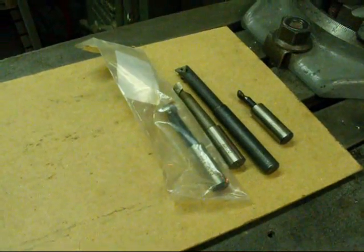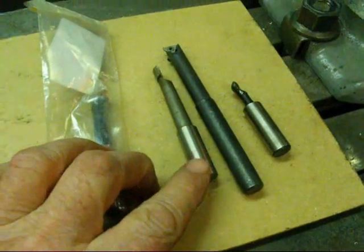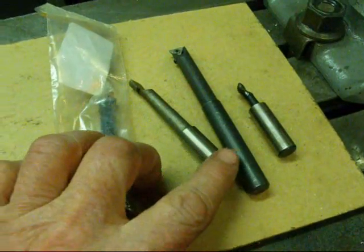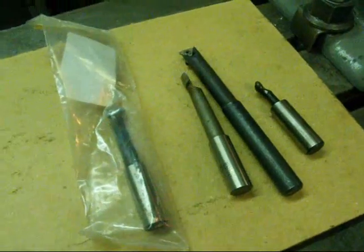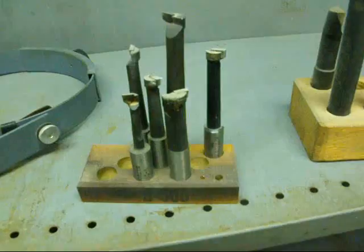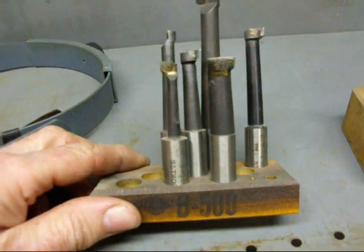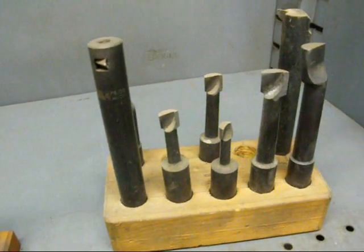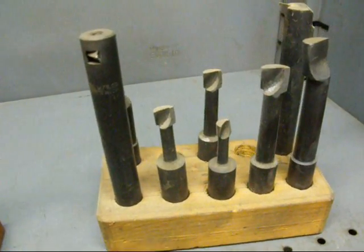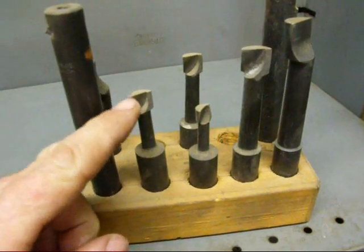Now I want to say just a few things about boring bars before we start. I misspoke a few minutes ago — I said some of these had three-eighths shanks; in fact they were half inch shanks. If you have a set of boring bars, here's a set with various lengths, half inch shanks, and they are carbide tipped. Over here is a slightly larger set with five-eighths shanks and different lengths — not all of these are carbide tipped.